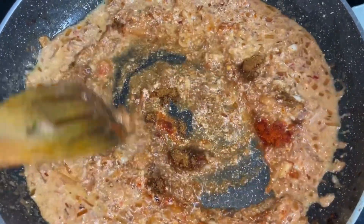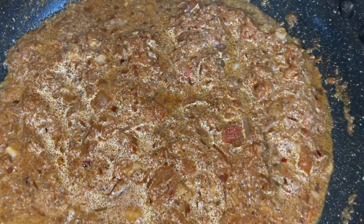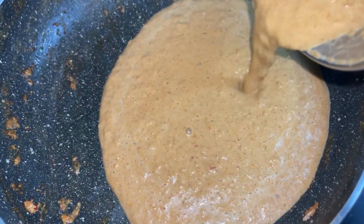Give this a good mix and let it simmer for 2 to 3 minutes. Let this cool down and then add it to a blender — blend it into a smooth, thick and creamy consistency, then pour this back into the pan.